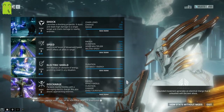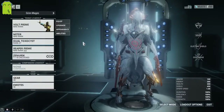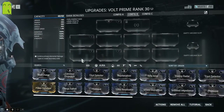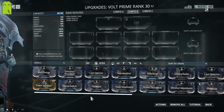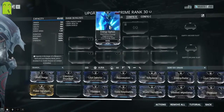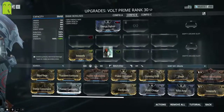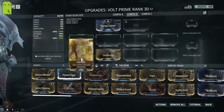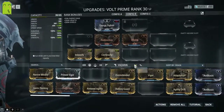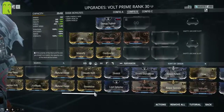We'll look at different potential builds for Volt. Volt has no exalted weapons, so everything relies on his ability power or his weapons. For the aura slot, you can do Rifle Amp, Steel Charge — all viable. Most people will polarize this to a dash polarity for Energy Siphon, which is really great for him. Then you have your Madurai eye — as any economy build, you'll go to Intensify and Continuity. With your Vazarin, you'll probably get Redirection for extra shield, and Vitality if you have the room, which I recommend.